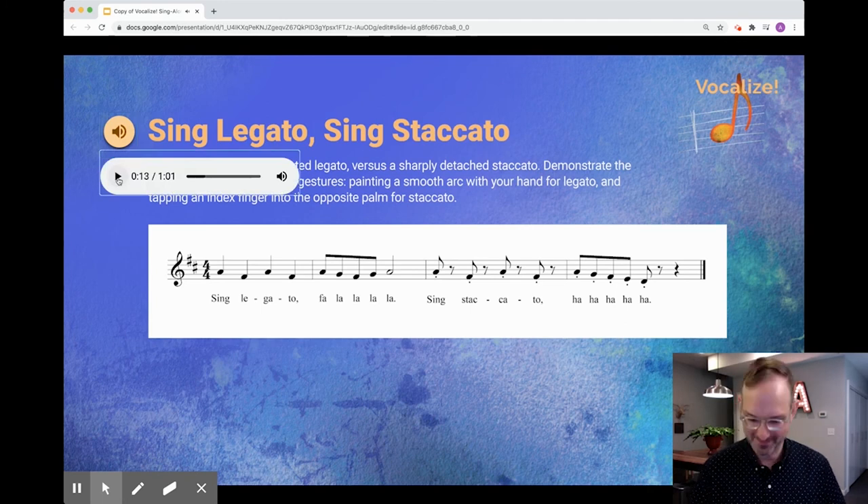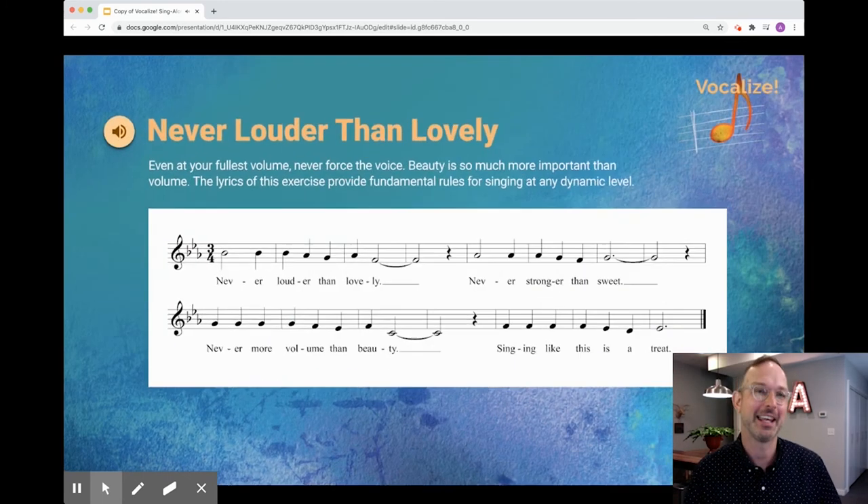Moving on to the next one: 'Never Louder Than Lovely' — all about using tone that is beautiful and not oversome. Never louder than lovely, never stronger than sweet, never more volume than beauty, singing like this is a treat.